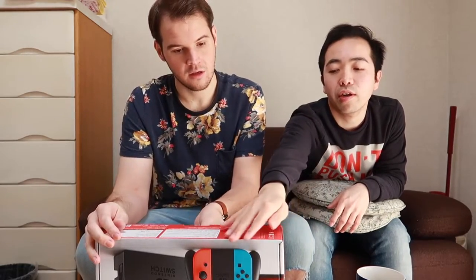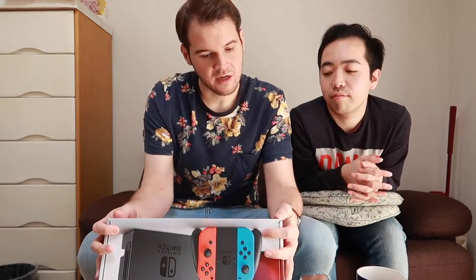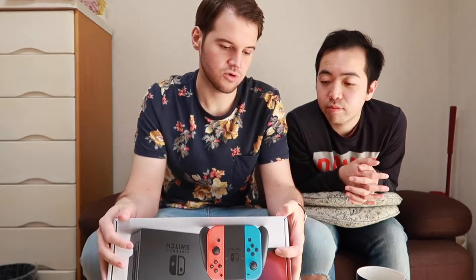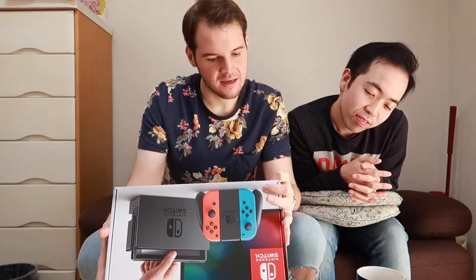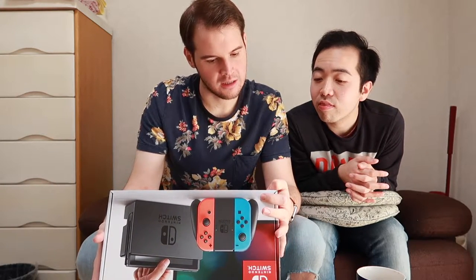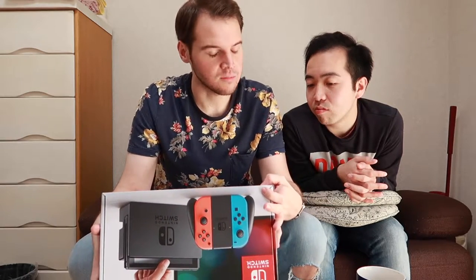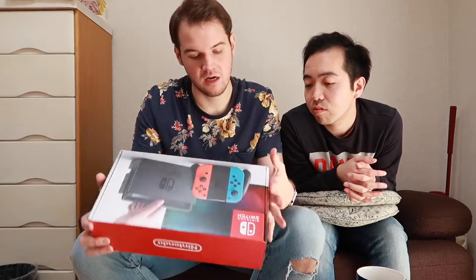The explanation right here is in Japanese. So the unit comes with the actual console, which is the main thing, and the two Joy-Con controllers — left and right. I got the neon blue and red. It comes with the dock, a grip for the controllers, a plug to charge it, wrist straps — which they kind of pulled from the original Wii — an HDMI cable, and an instruction booklet.